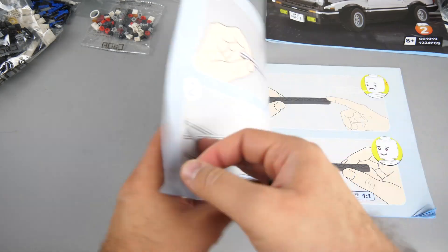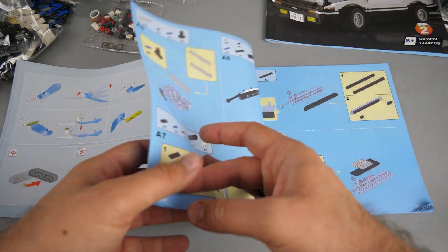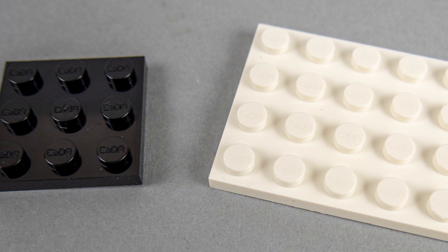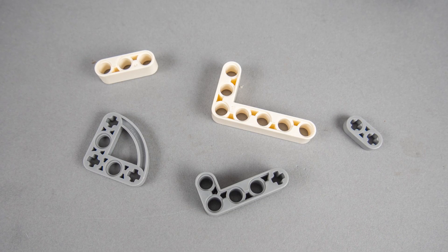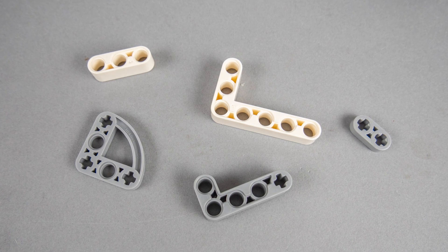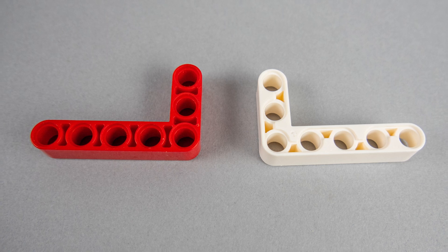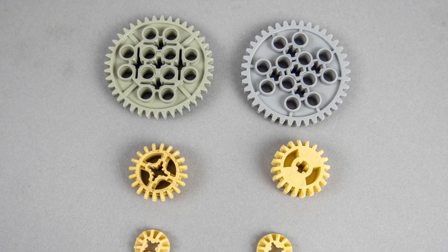The instructions are somewhat similar to LEGO instructions, although the steps seem more complicated at first sight — but we'll see how easy they are to follow. Looking closer at the pieces, the studded parts are well differentiated with a CADA print on every stud, so you'll know what you're dealing with. The Technic-like parts are quite interesting — in a lot of cases they try to keep the same functionality, but there are structural or aesthetic differences to ensure they don't look exactly like LEGO pieces. It's easy to tell the beams apart: the red one is the LEGO one, the other is the CADA one.